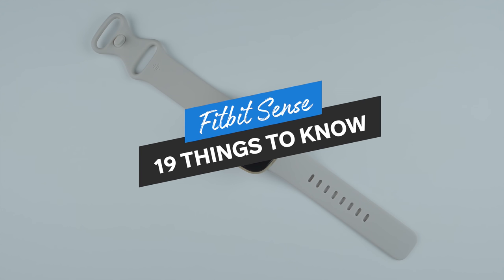Hey everyone, I'm Kelsey from Wearable Whisperer and today I'm going to share 19 things to know about the Fitbit Sense.